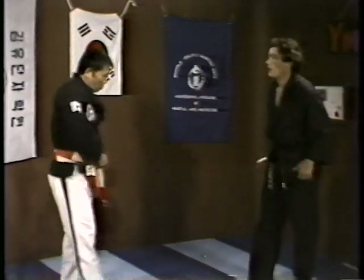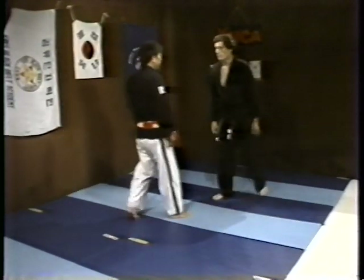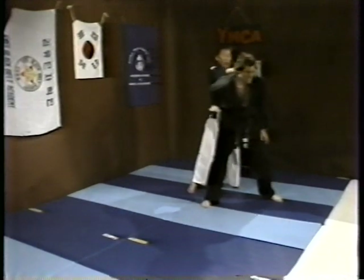And to the abdomen. Hit to the abdomen. One more time. Hold here. One more time. Squeeze him, all over here. Then pull.